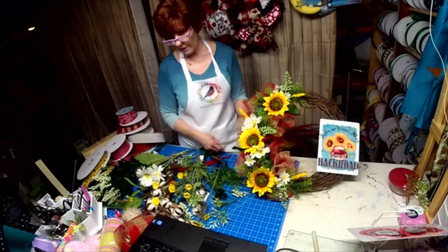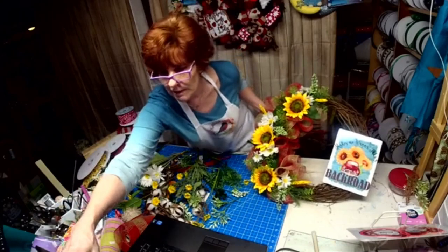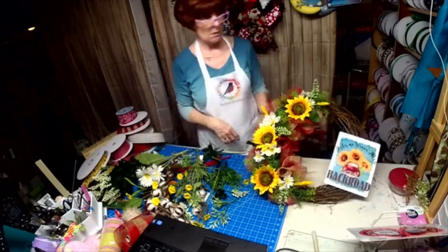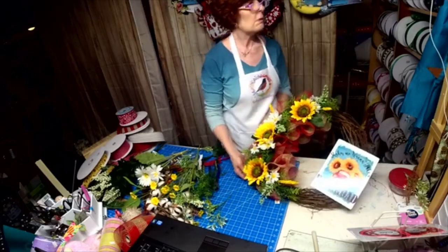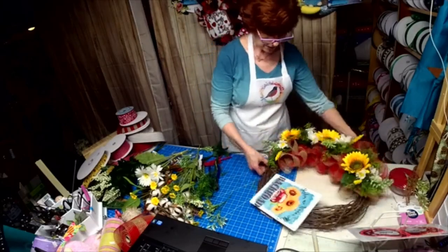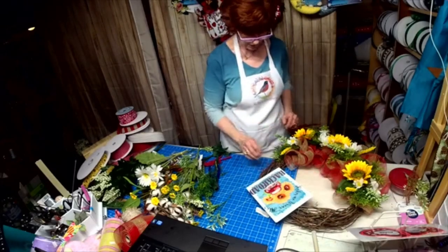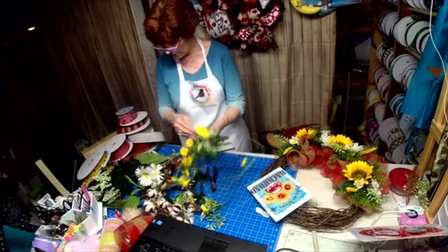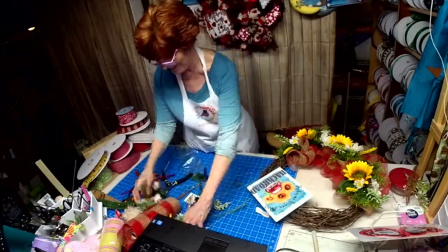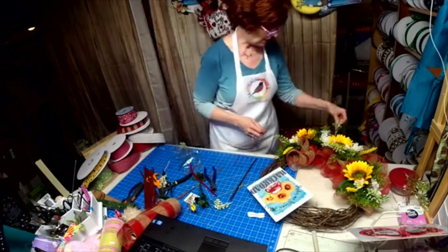Wow, that screen is so blurry — it's horrible. Phone is great, the computer is a mess. What do you think so far? Now we make a bow — maybe one right here, just a simple one, and then we'll see if we want to add another one. Look how easy it is for cleaning up.